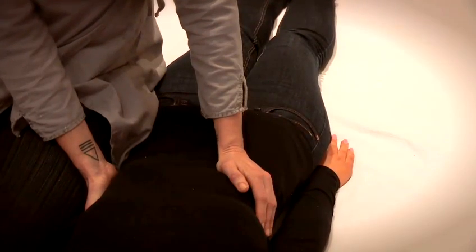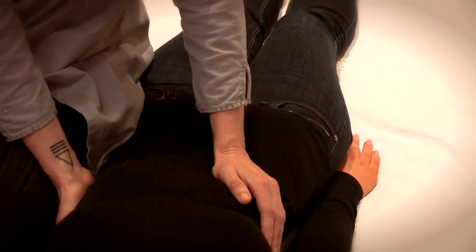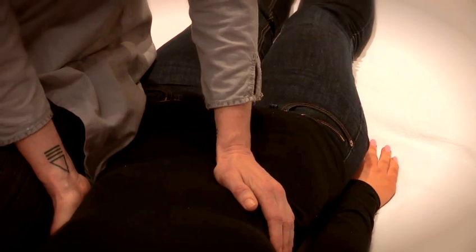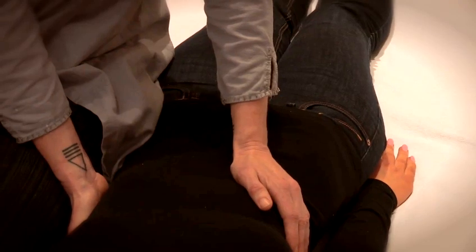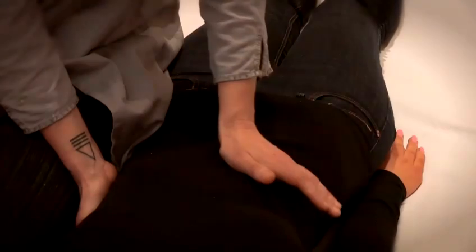By the time I put my hand down I'm going to feel for your breath, and I'm only going to push in when I feel that you're breathing out, so I'm working with the natural motion of your abdomen.